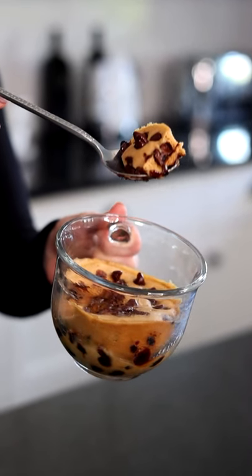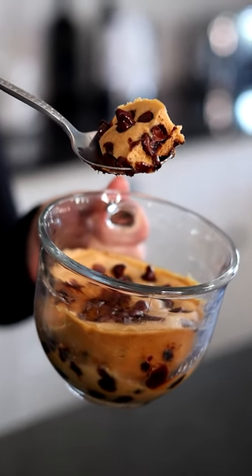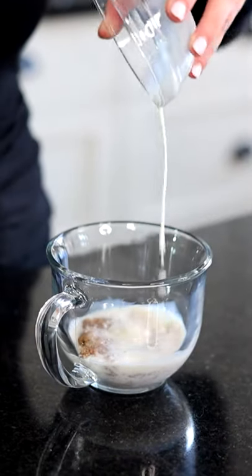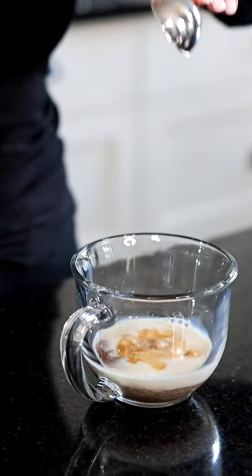Here's how we make our favorite vegan mug cake that you can make literally in one minute. First, we're going to add in some brown sugar, our milk, and some vanilla. And mix it all together.